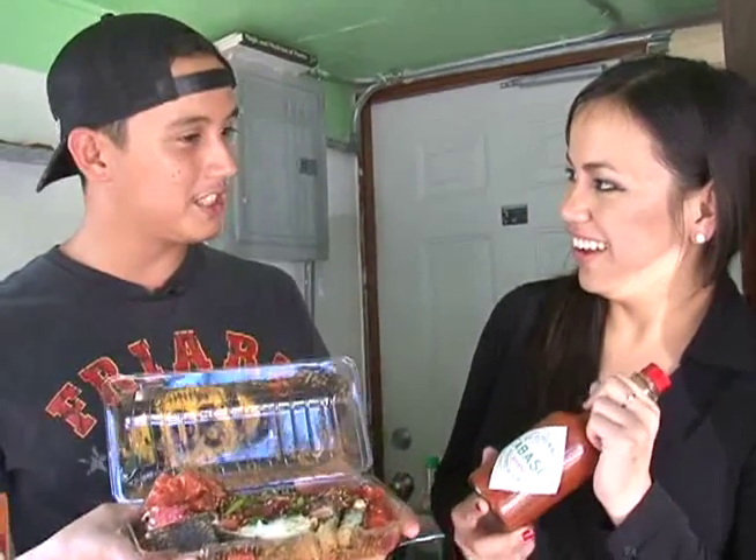Thank you so much, Crystal, for the opportunity. Come down to Pokies — we're open Tuesdays through Fridays, usually around the lunch rush. Like us on Facebook and get up-to-date about it all.